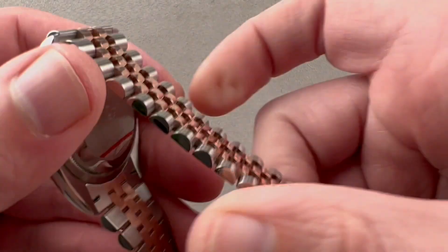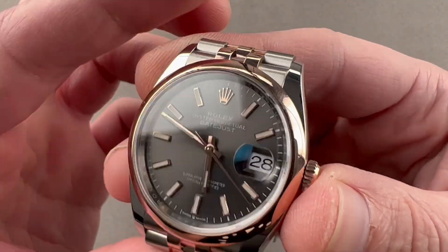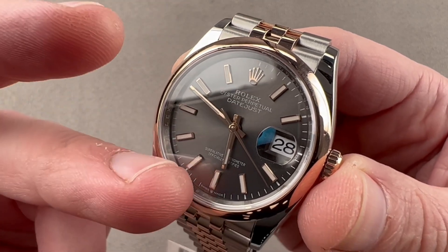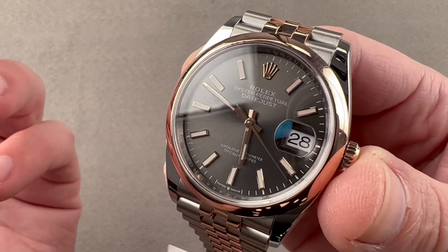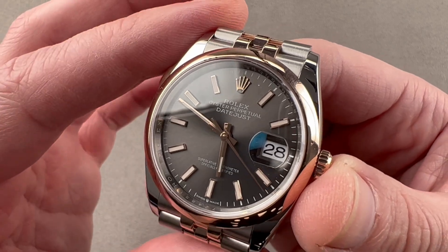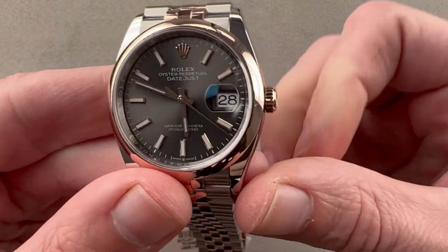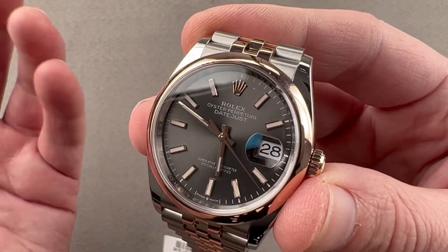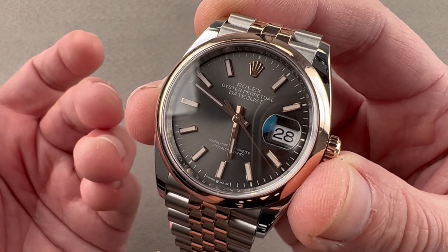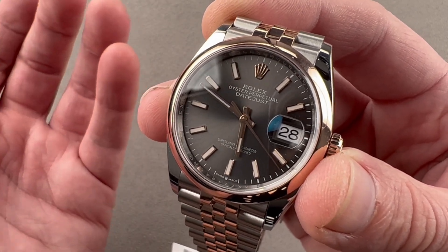Taking a look at the case back — not much to see, it's the Oyster screw-down case back — the watch has a caliber 3235 inside: bi-directional winding, 70-hour power reserve, hacking seconds, quick-set date, 8 beats per second, 31 jewels, chronometer certified. It has an overcoil hairspring made by hand to help it keep consistent time in any position. Rolex cases up and tests the movement in six positions to ensure it runs no worse than minus two to plus two seconds per day — that is the basis for Rolex's superlative chronometer terminology in the modern era.